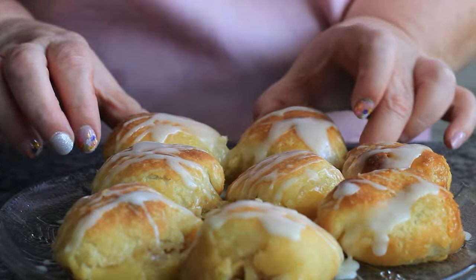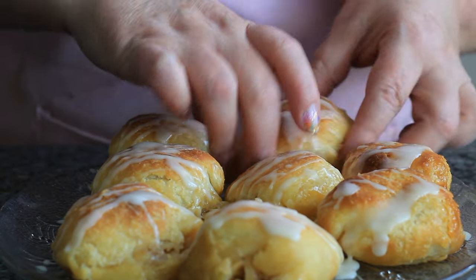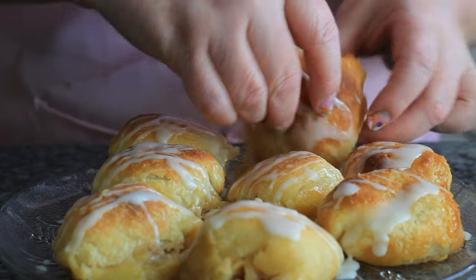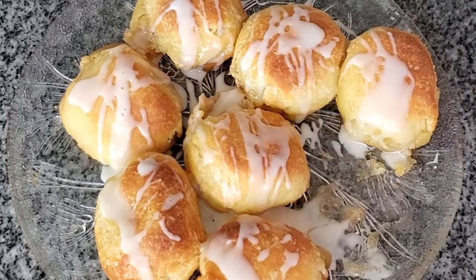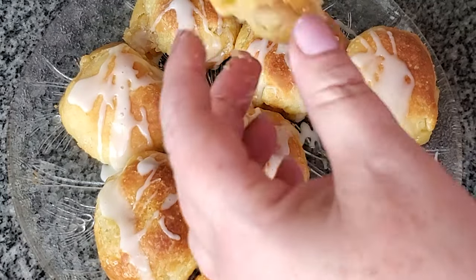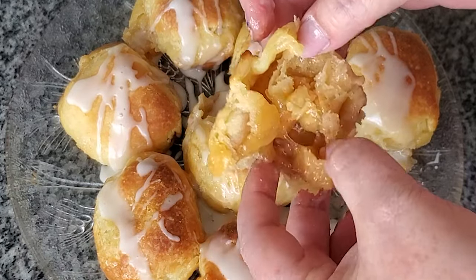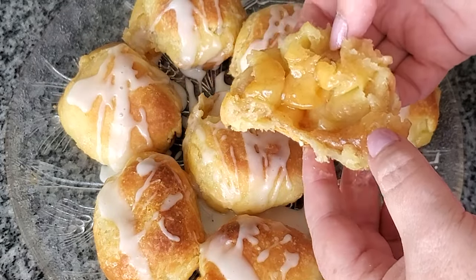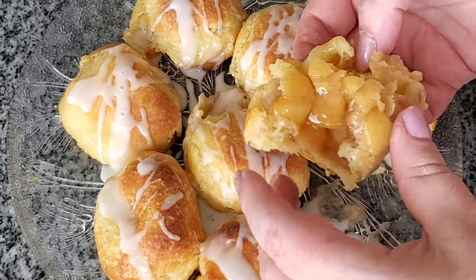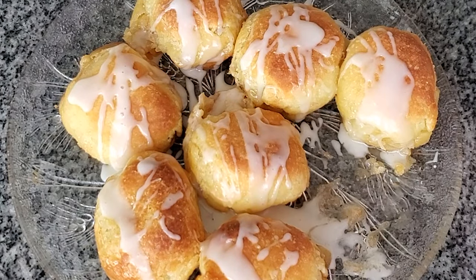That's all there is to it, you guys. Let's try one while they're still nice and warm and gooey — they're also very good cooler. The marshmallow doesn't completely disappear; it turns into a gooey cinnamon sugary goodness that I just can't describe other than to say it is fantastic. You must make these rolls — enjoy!